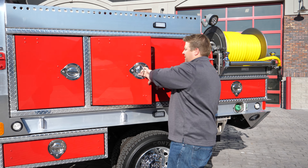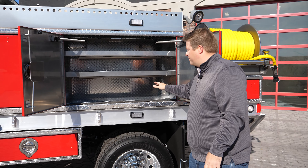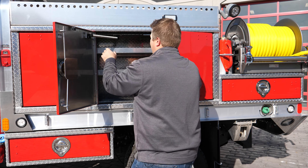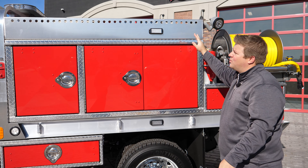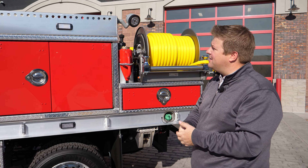We've got a barn-style door here, larger compartment, two more adjustable shelves, and of course dry decking on the flooring and all the shelves. Up top, we've got a nice basket where you can store hose, long-handle tools, any other packs that you might have.